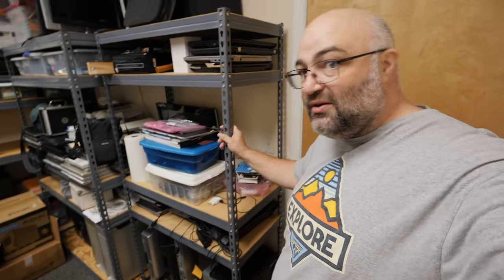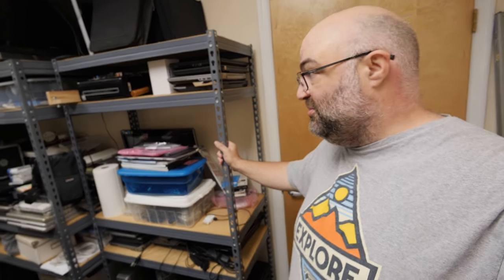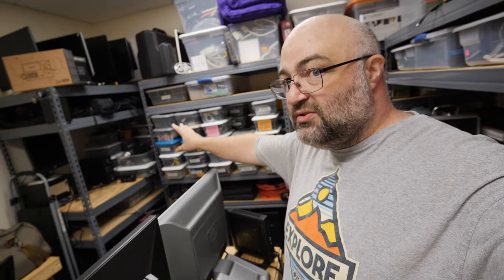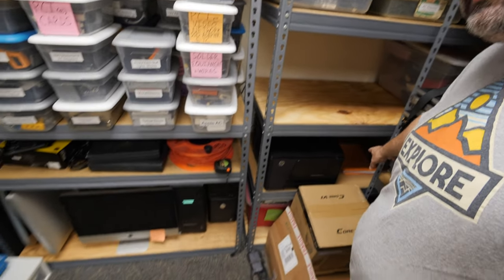This shelf here is going to be customer units — once I get everything organized it'll be customer units. Over here is storage, and then there's storage, and then there's storage. There's a lot of storage down here. I have my printer but it's blocking some stuff, so I think I'm going to find another home for it soon.